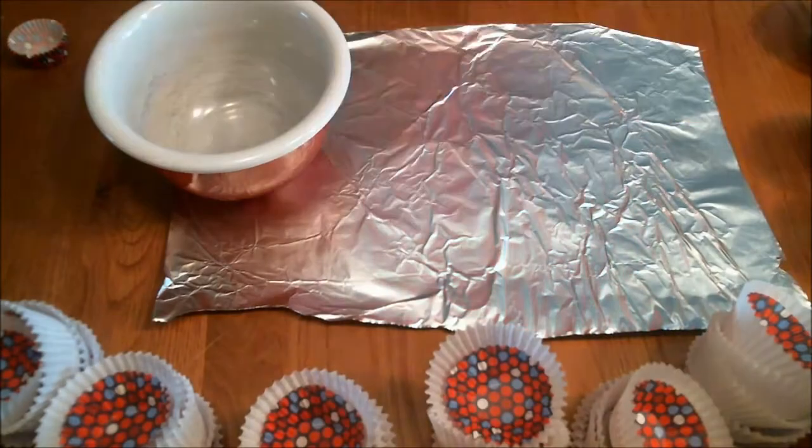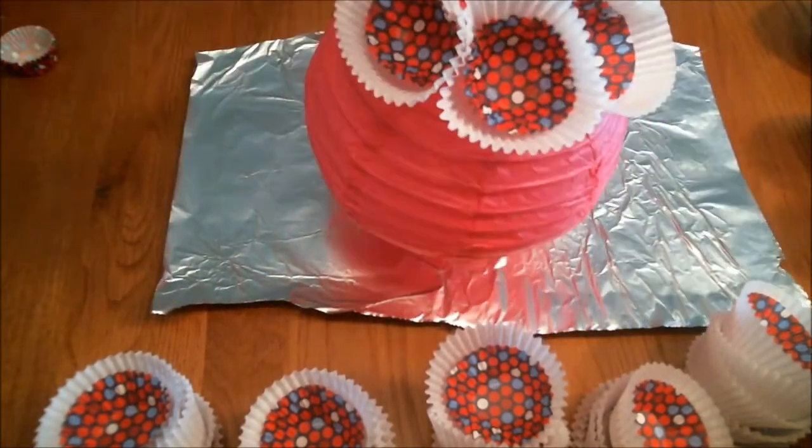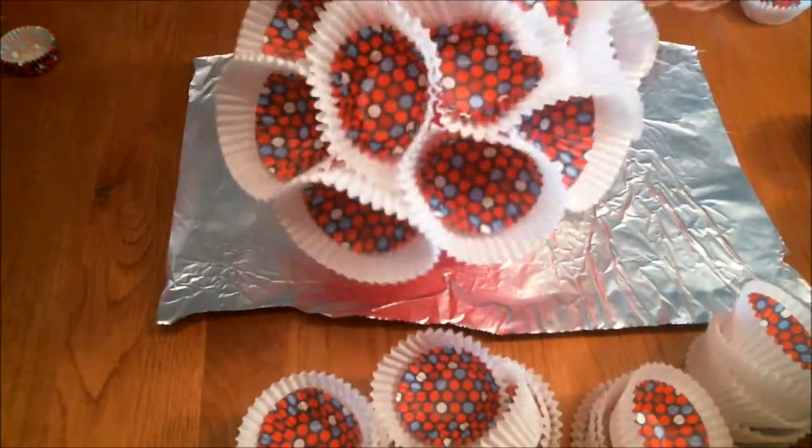Next, open up your lantern and take your cupcake liners and glue them around the top in one row, smushing them slightly together for an abstract effect. You're going to repeat going down in rows, and you might need your bowl to help use as a stand later.